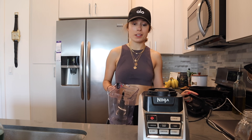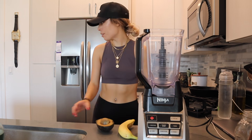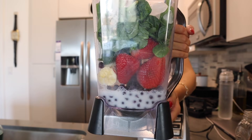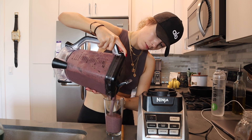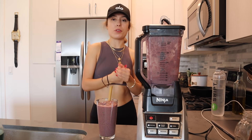That was a really good workout! I'm going to make a smoothie — banana, half an avocado, blueberries, almond milk, strawberries, spinach, chia seeds, and cacao nibs. That's my favorite smoothie. I finished — time to shower, I definitely don't smell good.